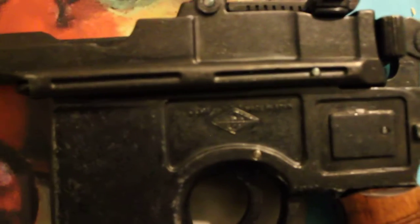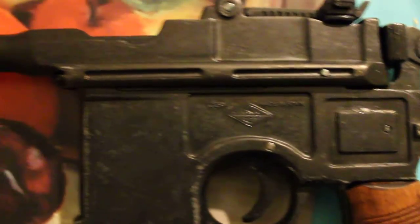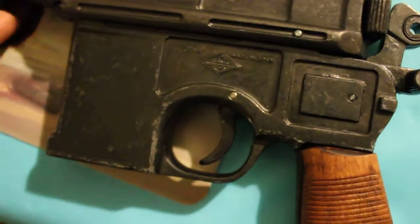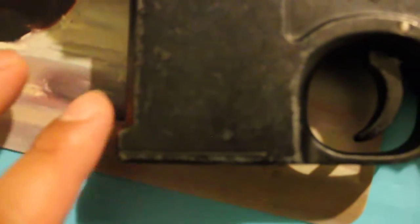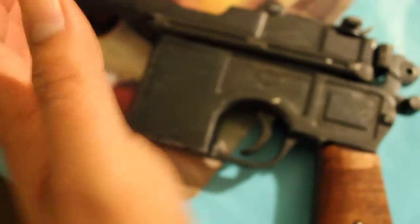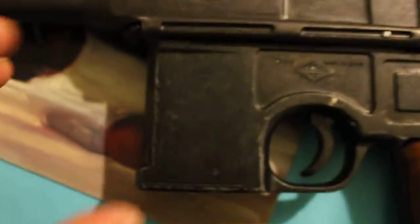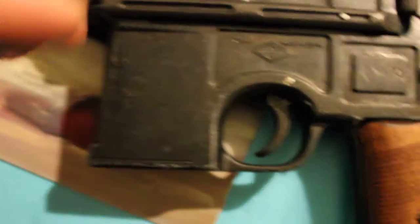Let's see if I can zoom in a little bit to get some nice detail so you can see the difference. When I looked this up online, there weren't many videos showing this. You can see the line where the clip comes out — it's not an actual clip you put bullets in, because you load from the top. The little spring comes out from here. The cool thing is that the BB version has clips that go in here, which is pretty badass.